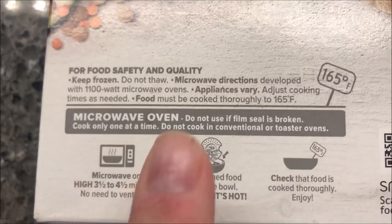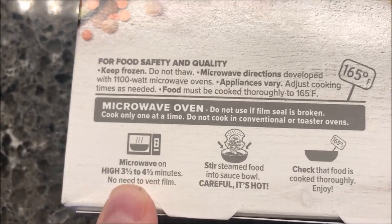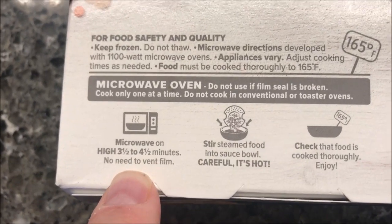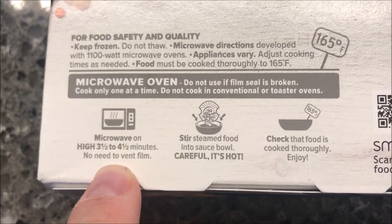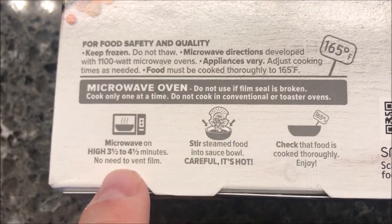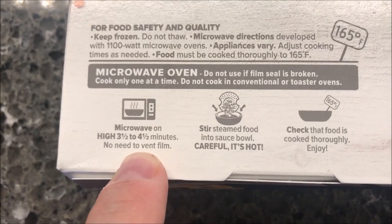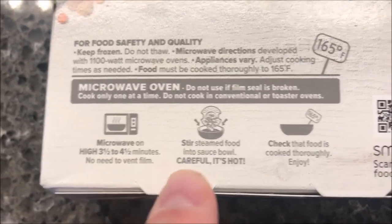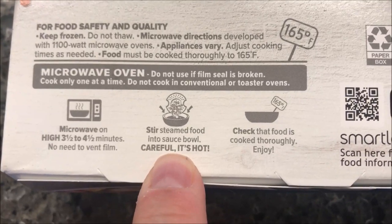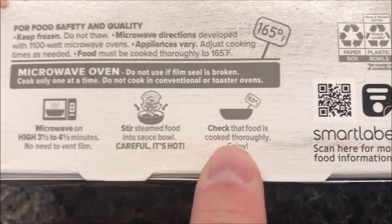Microwave only — do not use if the packaging is broken. Microwave on high for three and a half to four and a half minutes. No need to vent, which I kept re-reading to make sure. I'll probably do it for four minutes. Then stir the steamed food into the sauce bowl — careful, it's hot — and check that the food is cooked thoroughly.